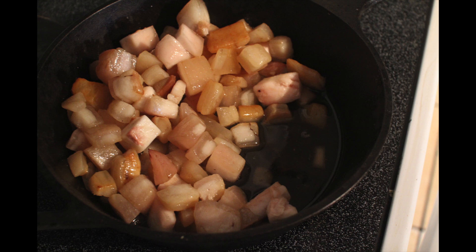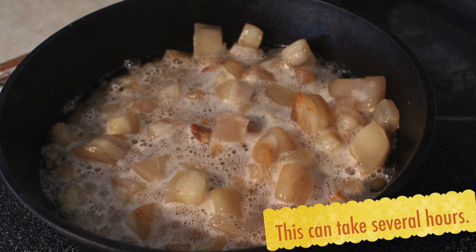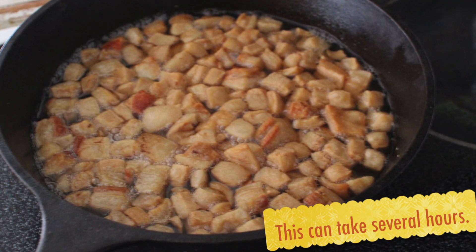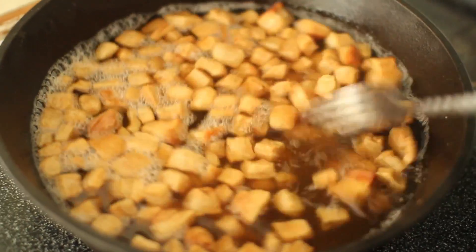Just let it come up and you'll start seeing it get shiny as the fat starts to render out. Stir it every 20 or 30 minutes or so — just move it around so nothing gets stuck at the bottom. As you can see, as the process goes along you're going to start getting more of the liquid fat rendered out, which is the lard.